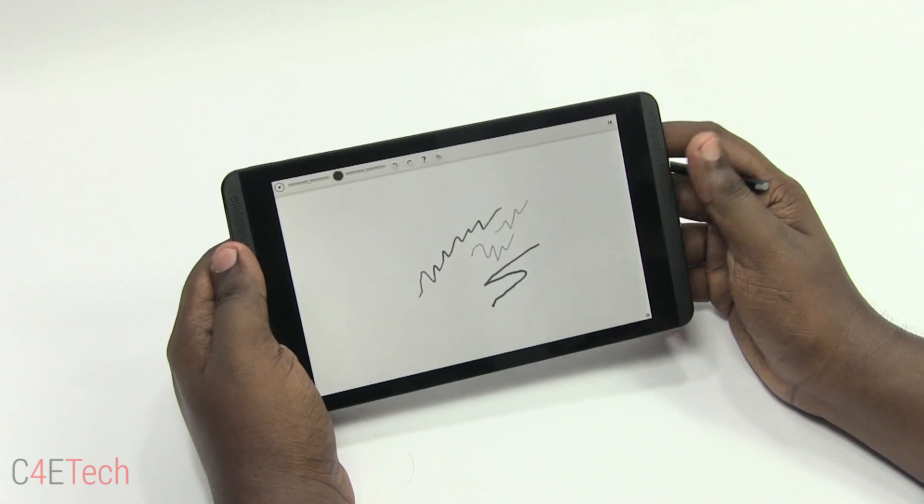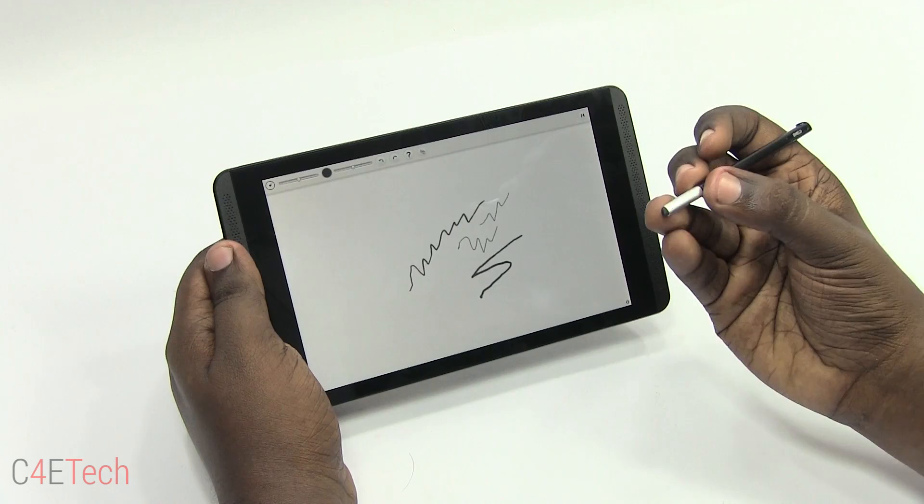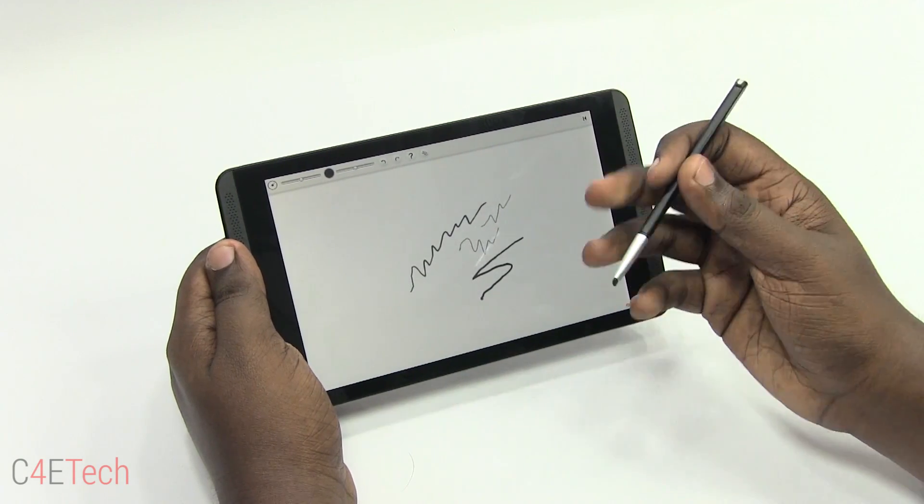One thing I noticed is that unlike the Galaxy Note 3 stylus, this stylus does not have any buttons. So that is a quick look at the Direct Stylus.